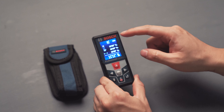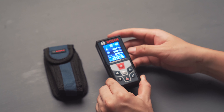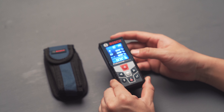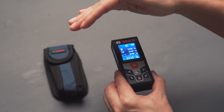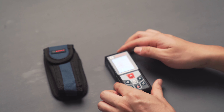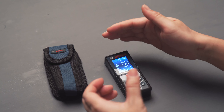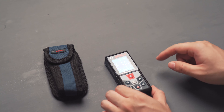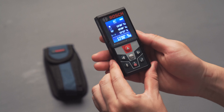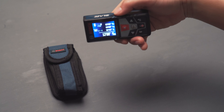The screen is really useful — you can see different measuring modes, battery level, and there's even a little level indicator. The level is a really cool feature because it tells you when the laser is leveled so you can do an accurate measurement. Also, if you tilt the device it goes into tilt mode, which is really easy to see.